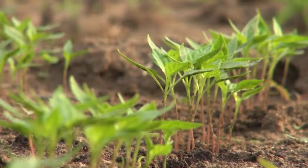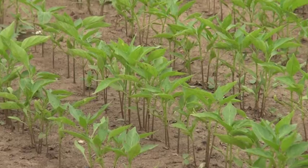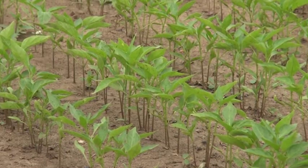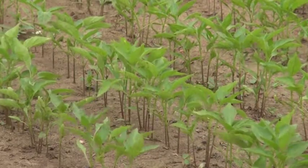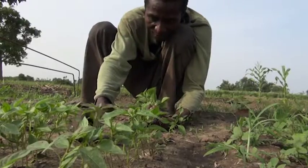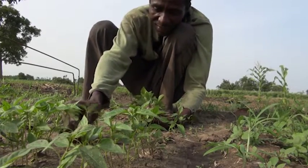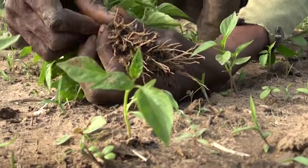Making a good seedbed takes a bit of work, but it's worth it. In a well-made seedbed, almost all of the seeds germinate, and the seedlings are all the same size. This way, when you transplant the seedlings, you start out with a healthy crop, which will be more able to resist pests and diseases.